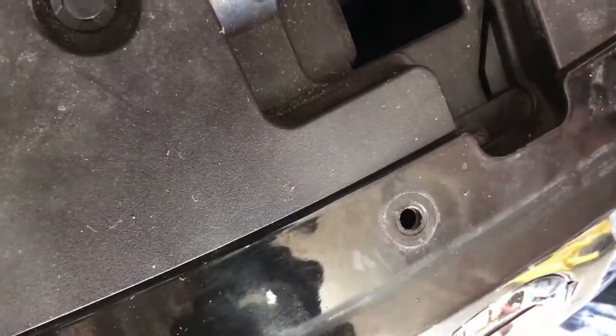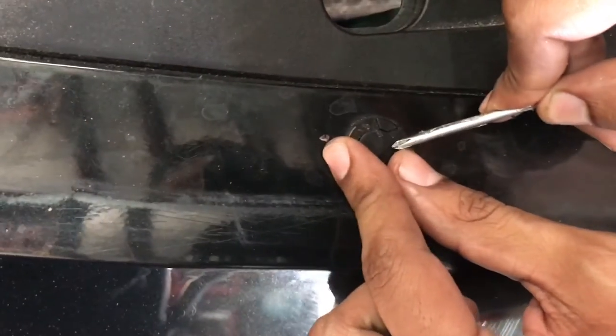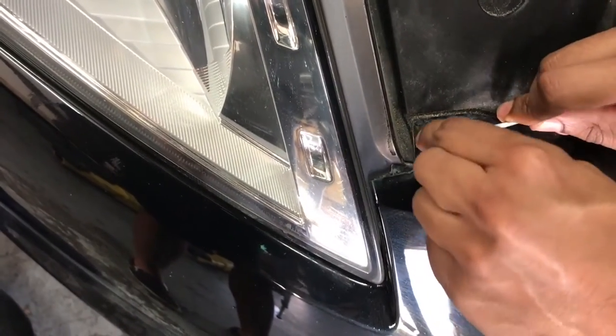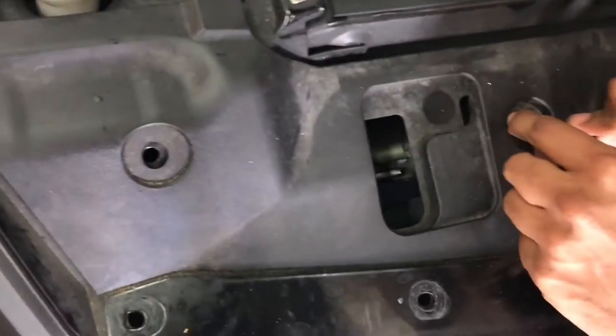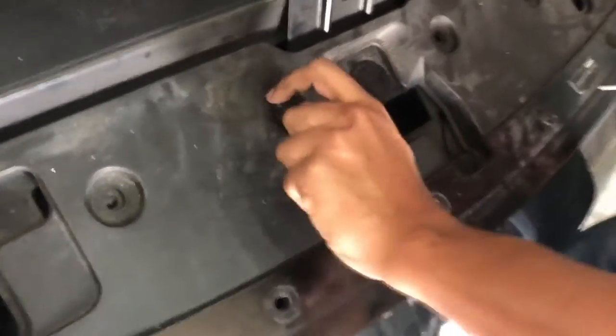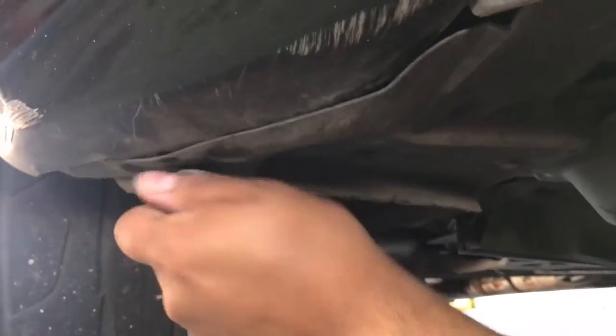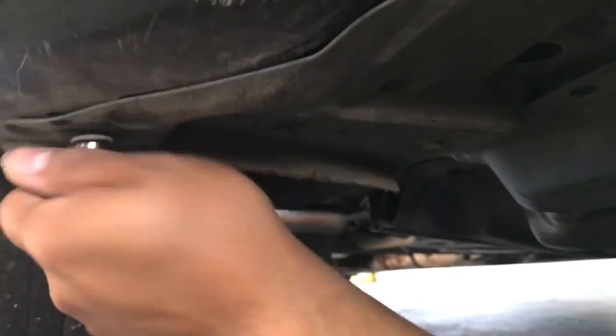You don't need a fancy tool — a simple screwdriver works fine. One by one. Of course if you need instructions, Stillen has it on their website or you can just watch this video. Now we're doing the lower section, removing all the way down the big line to take the front bumper off. It's not as difficult as it seems — just takes a little time and patience.